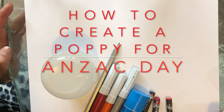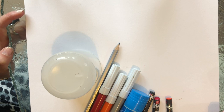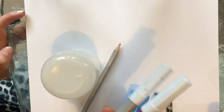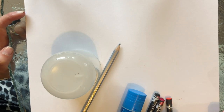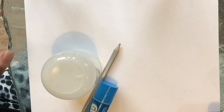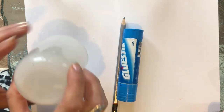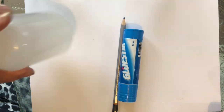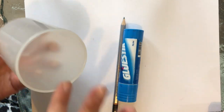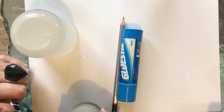Hello, today we're going to create a poppy for Anzac Day, and I'm going to show you how to do it with some of the materials you would find at home. You can either use felt pens for color, or you can use oil pastels. If you have paints you may want to use those. We will need a glue stick, a pencil, and I've got a large cup and a smaller circle to trace for the actual poppy.